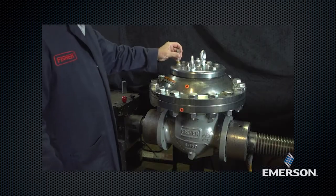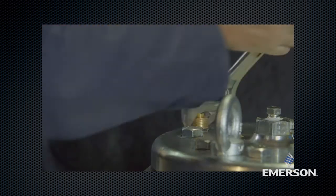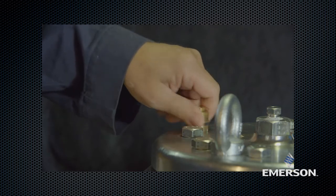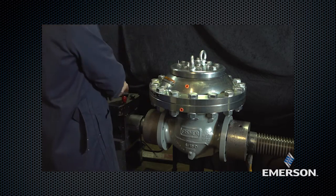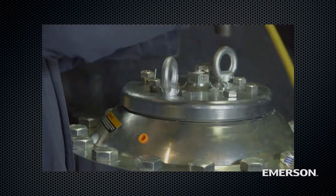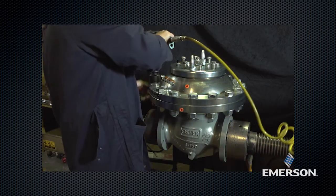Remove the travel indicator assembly. Remove the O-ring from around the can. Loosen the cap screws. Remove hex head cap screws, washers, and hex nuts.